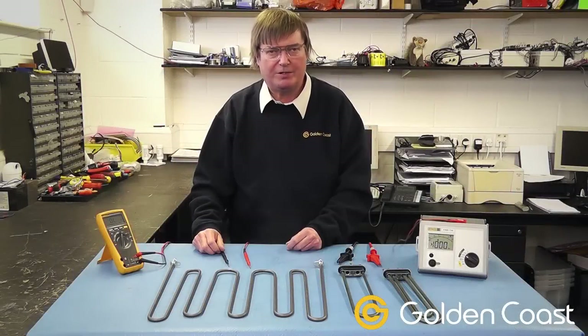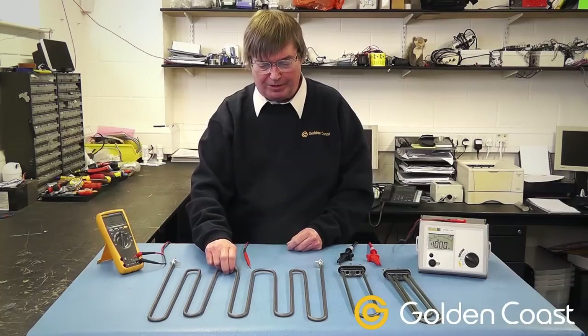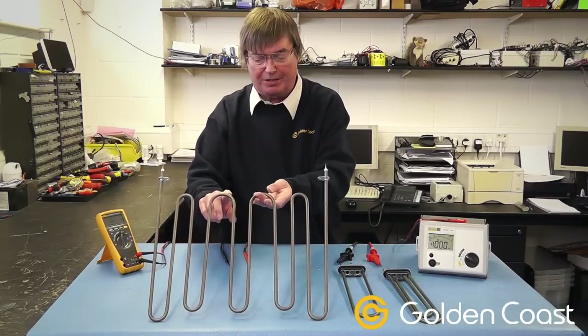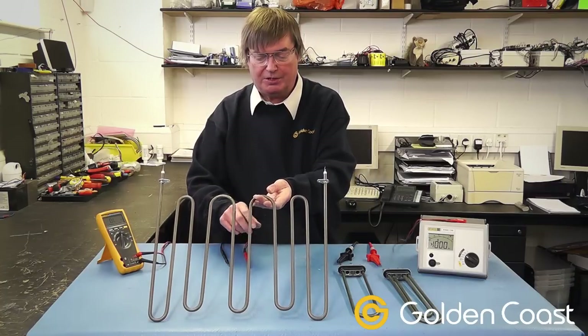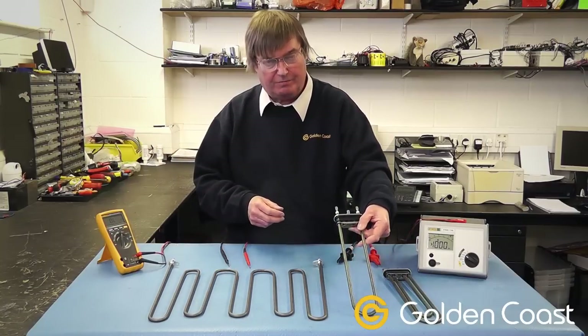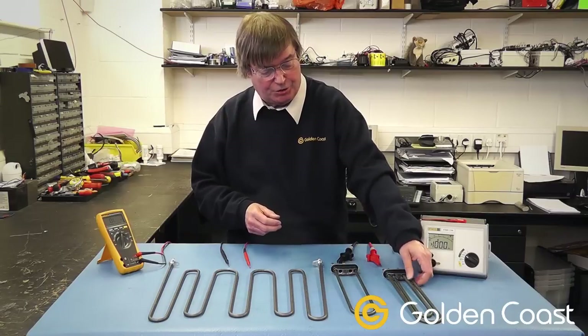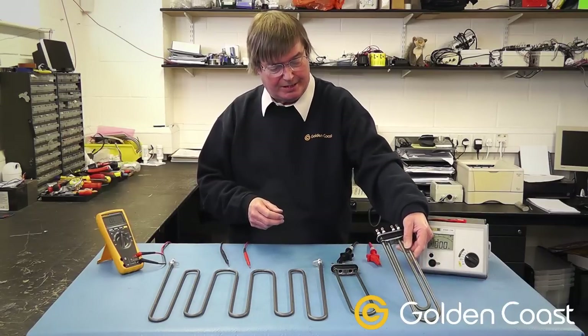We're just going to run through some different ways of testing Tylo elements. In front of us we have an element from a sauna heater — this one's marked with some yellow paint which tells us that it's from an 8 kilowatt heater. That's a single element from a steam tank, normally out of the smaller ones, and here you see the dual element out of the larger steam tanks.